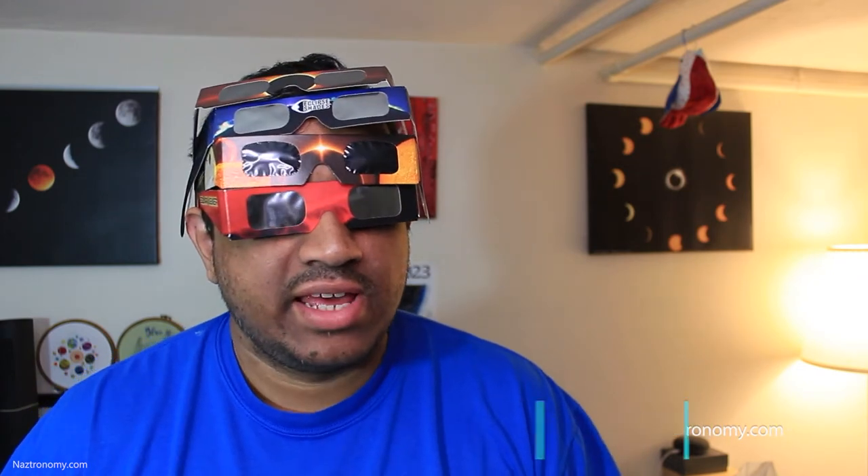Hey, it's Nass from Astronomy. This is the second video in the Solar Eclipse series. In today's video, we're going to talk about Solar Eclipse Glasses. In the previous video, I briefly mentioned solar eclipse glasses and their safety standards.